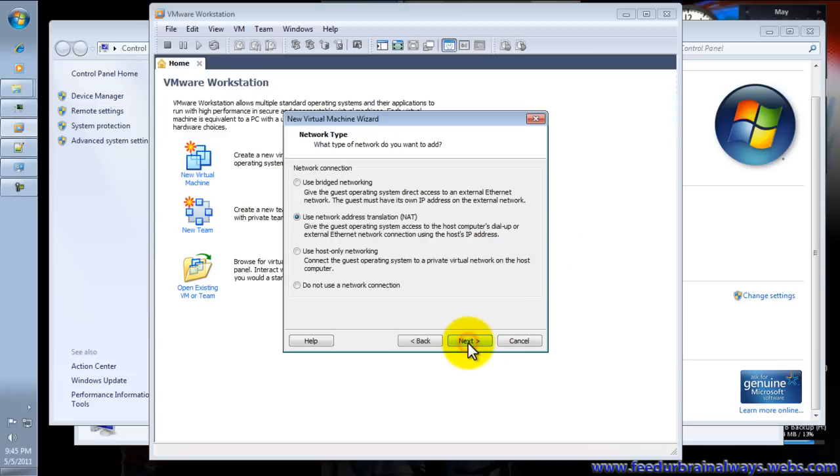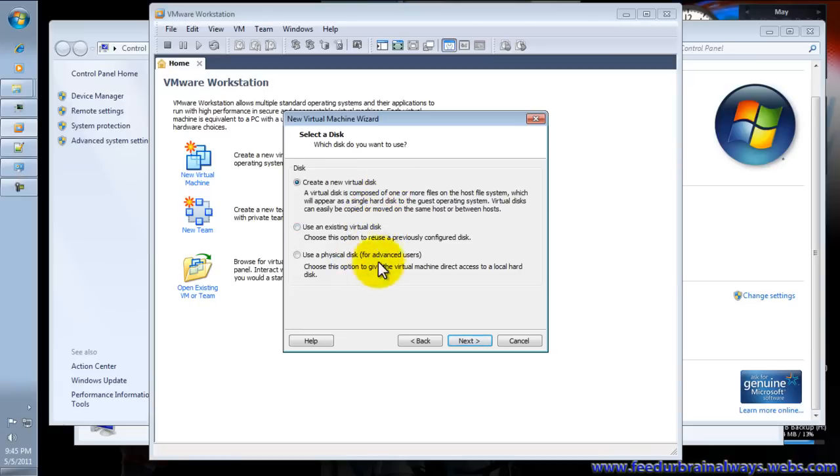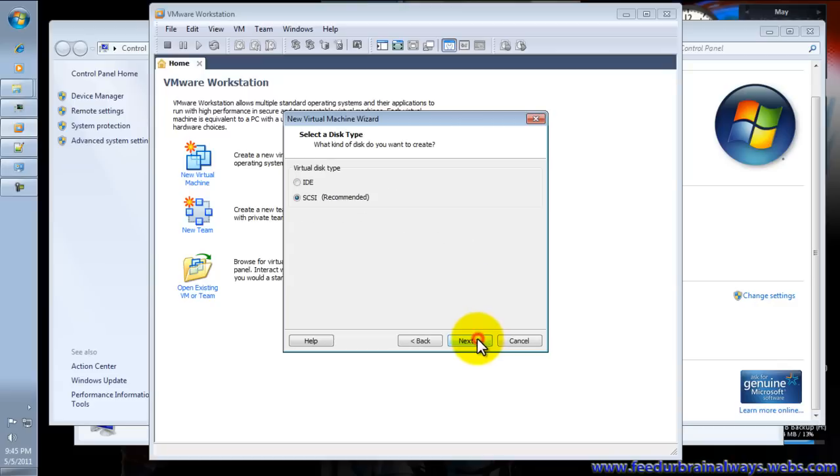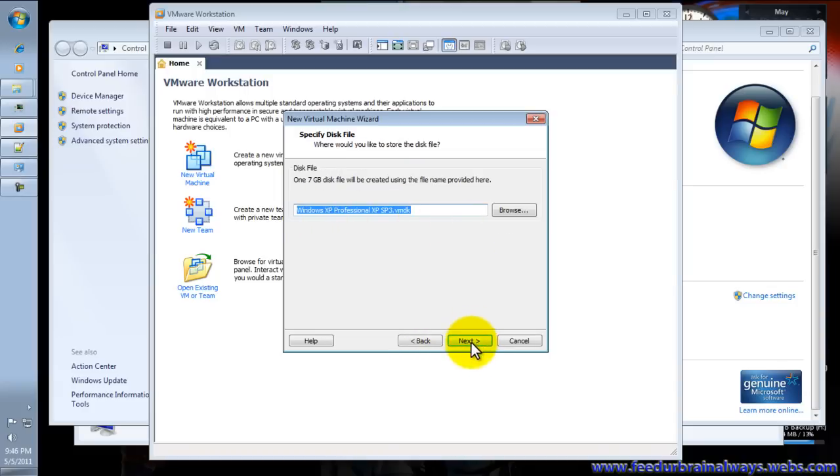Set the memory to 512 MB, then click Next. Continue clicking Next through the network and disk settings. We have to allocate some hard disk space for the virtual machine — let's say 7 GB. Click Next, then Next again.